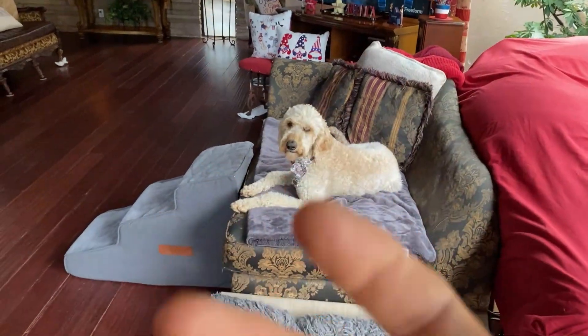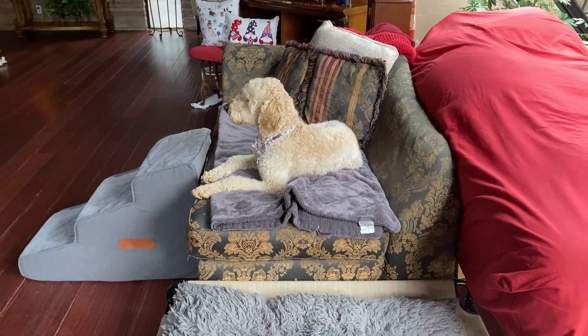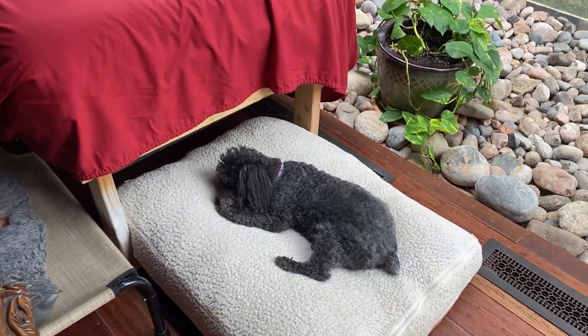Okay guys, how you guys doing today? We're at Rowdy Dog Zoo. There's Baby, our latest rescue. Here's Old Bear, the old man.